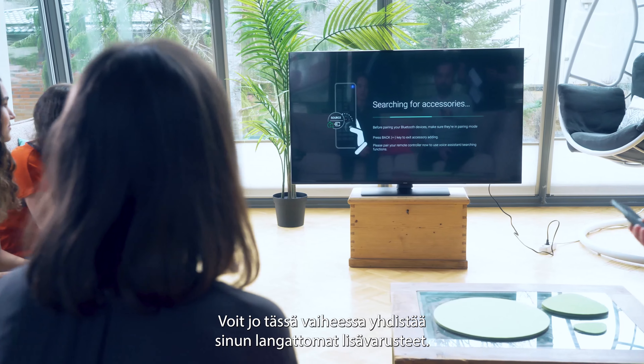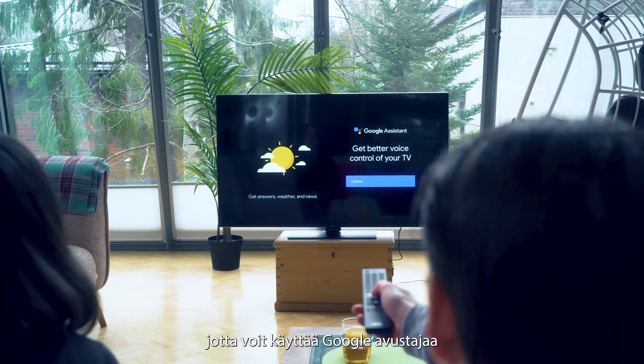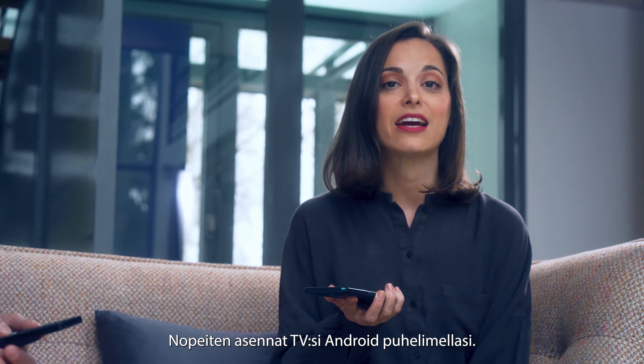You can already pair your wireless accessories. Most importantly, you can pair your remote controller that gives you access to Google Assistant, which, by the way, works with most European languages. The fastest way to set up your TV is with your Android phone.